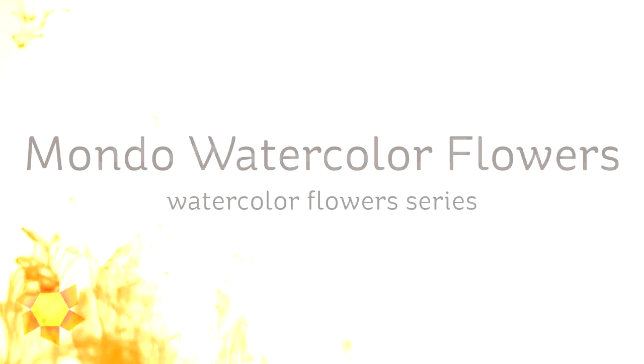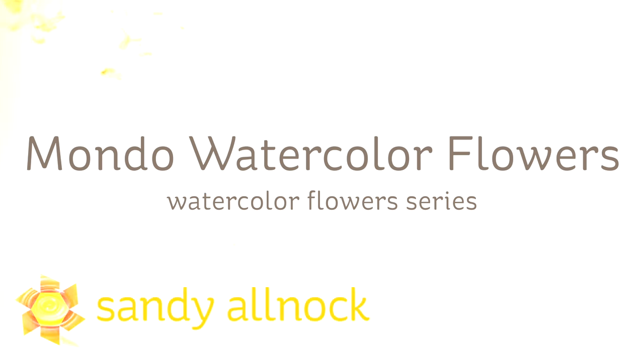Well hi there! I'm Sandi Alnark, artist and paper crafter here on YouTube, and today I want to share with you a watercolor video in the watercolor flowers series using the Mondo flowers.